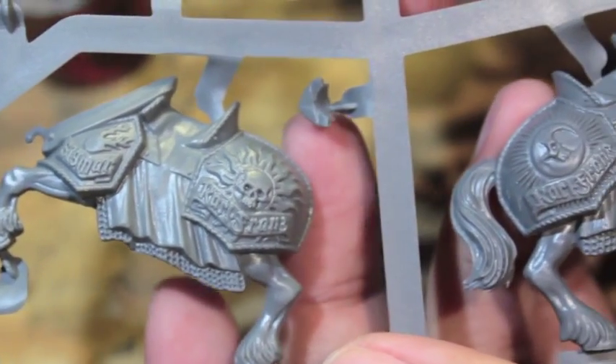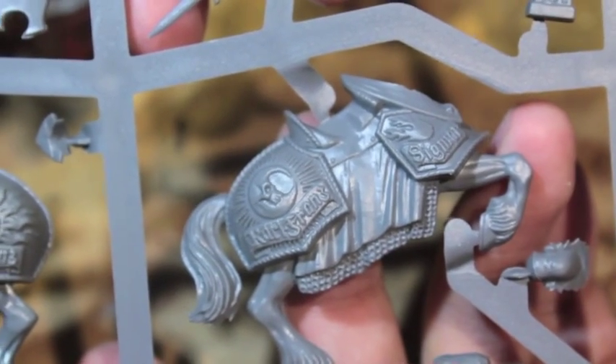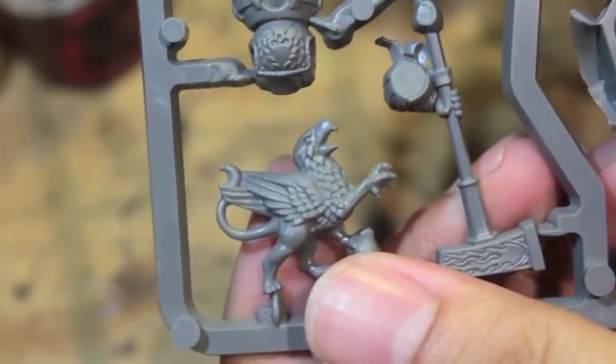There's some detail of the horse. You've got the twin-tailed comet and the word Sigmar — it looks like Karl Franz, Sigmar on that side. There's an old bearded man with an eye patch, so if you're going to do a grizzled old man character, that's great. You've also got a baby griffin there — I think that's fantastic, a really cool little figure.